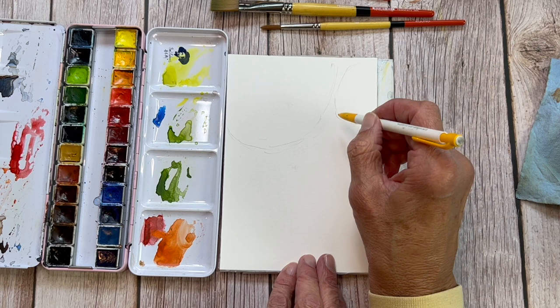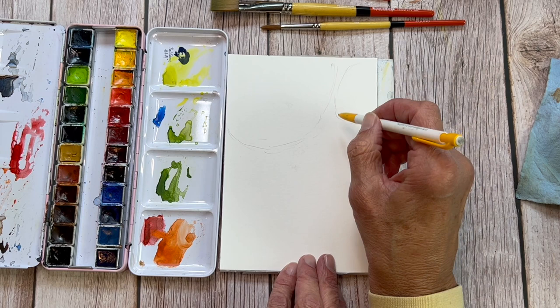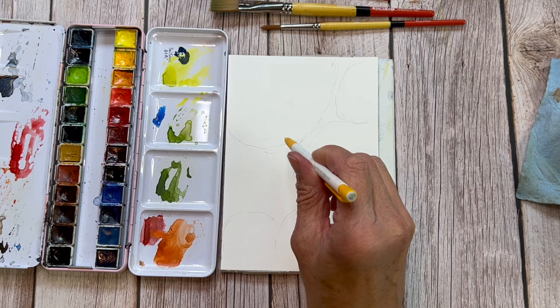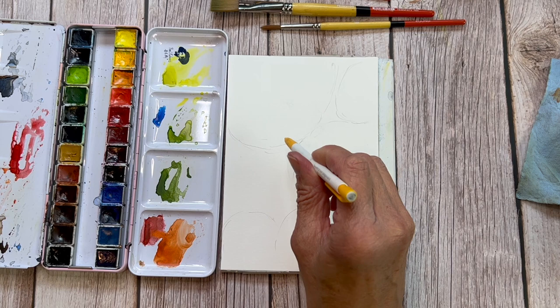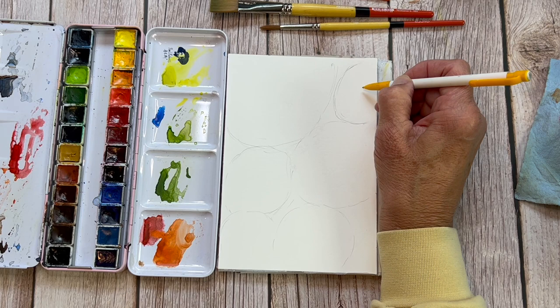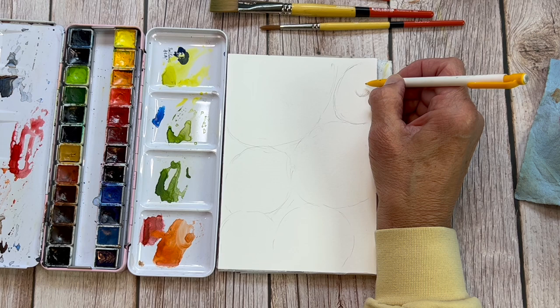Don't feel like you have to buy something — you can certainly use whatever you have on hand. For paper, though, I definitely recommend using a cotton watercolor paper. If you have a wood pulp paper, go ahead and use it up; it's not bad paper. It's just that when you're learning watercolor, what you get from a cotton paper when you put water on it is more important for you to learn. When you use wood pulp and then switch to cotton, a lot of times you have to unlearn some things. So get yourself some good cotton watercolor paper — this Paul Rubens is pretty affordable.